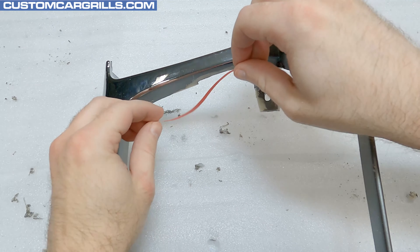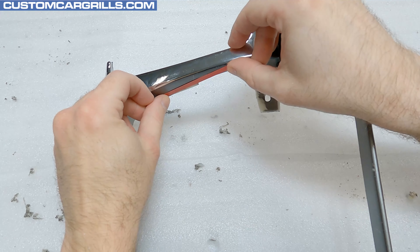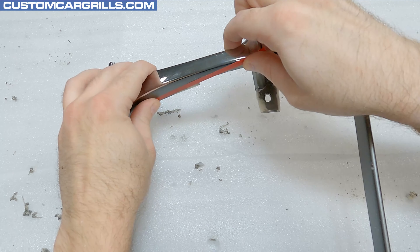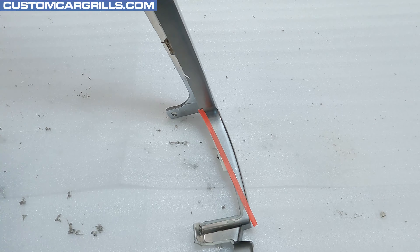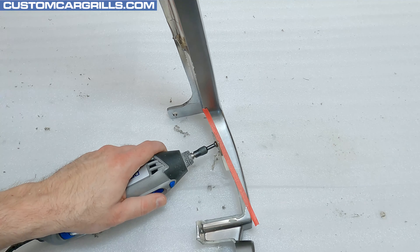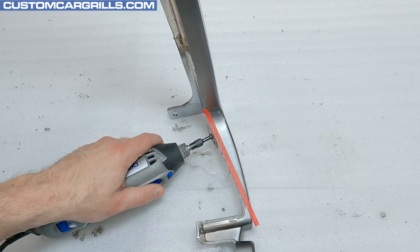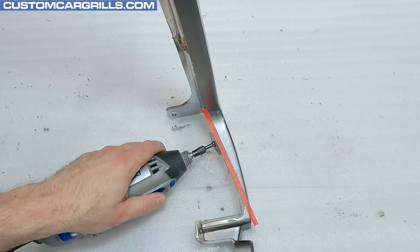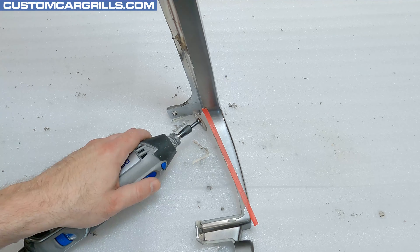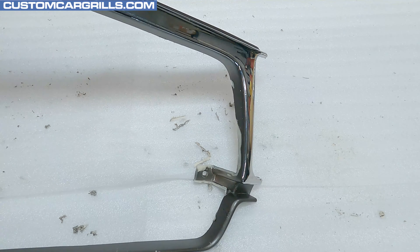To even out the spot where the center bar was on the early models, I'll grab some 1 1/8 inch wide pin striping tape. This is being used to fade the naturally shallow area where the bar was to the deeper depth of the upper edge. There isn't much that needs to be trimmed here — it's just a little section that needs to be faded. Even though it's a small detail, it's an important part of making this look right. Once done, the tape line can be removed and thrown away.